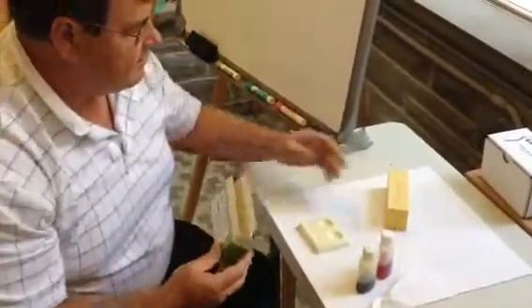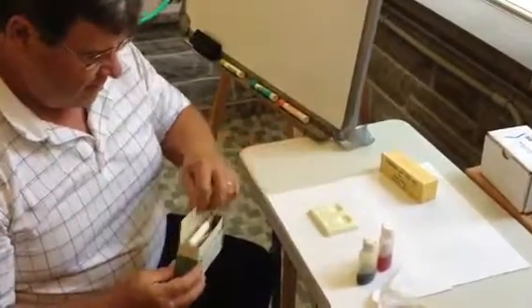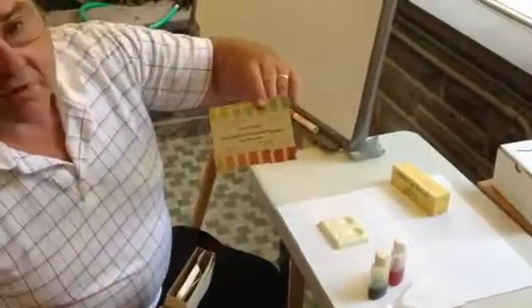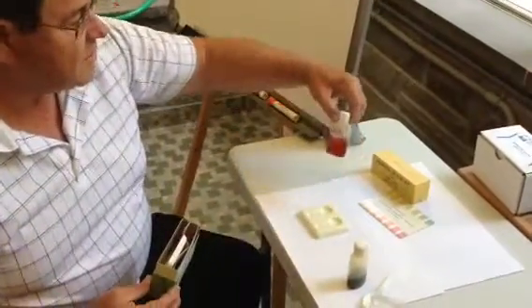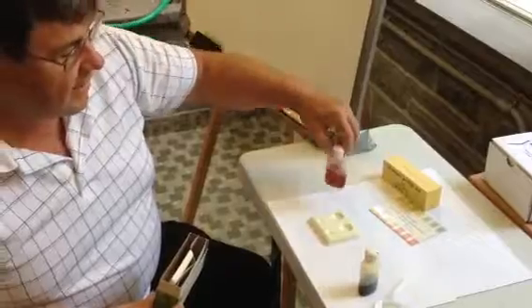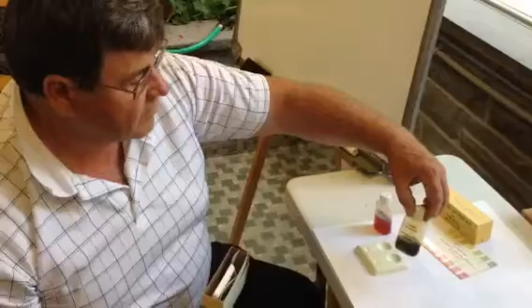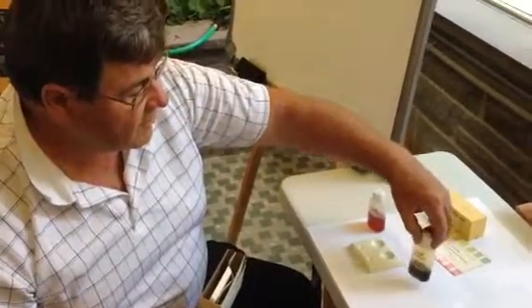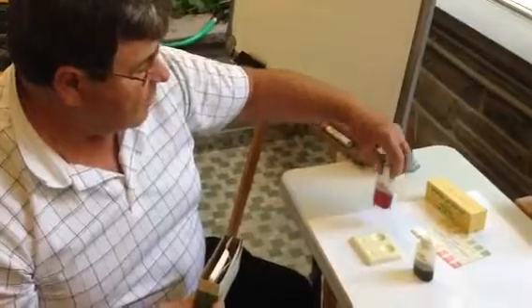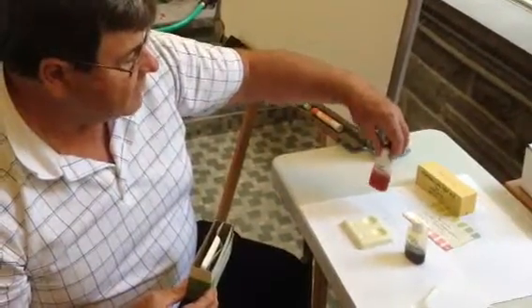Basically, inside the pH test kit, there is a vial for you to work with, there is a chart for you to compare the color, and there are two chemical reagents: Chlorophenol Red and Bromothymol Blue. Bromothymol Blue is used for testing the more neutral soil from 6 to 7.2, and Chlorophenol Red is for the lower pH soil from 5 to 6.2.